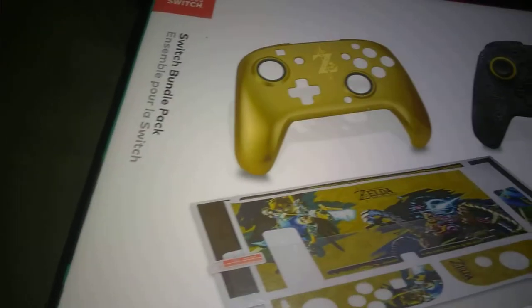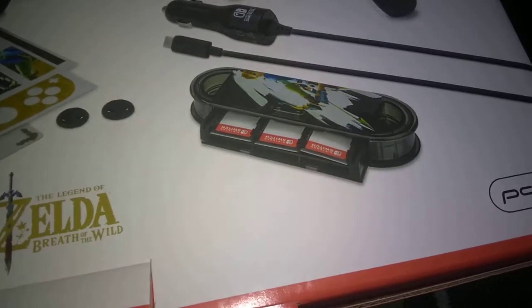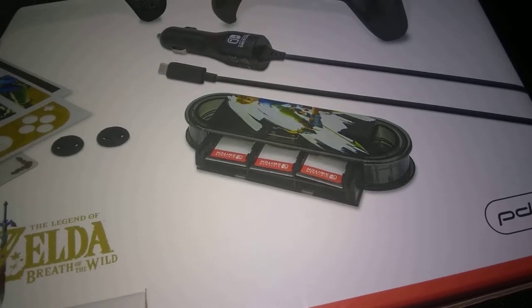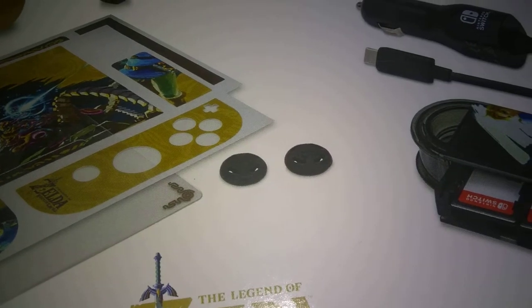It comes with this controller right here and these two interchangeable plates, and it comes with the car charger and a carrying case for your games, and these covers for your analog sticks.